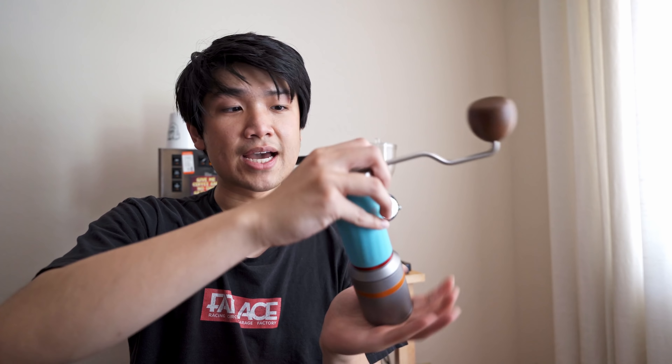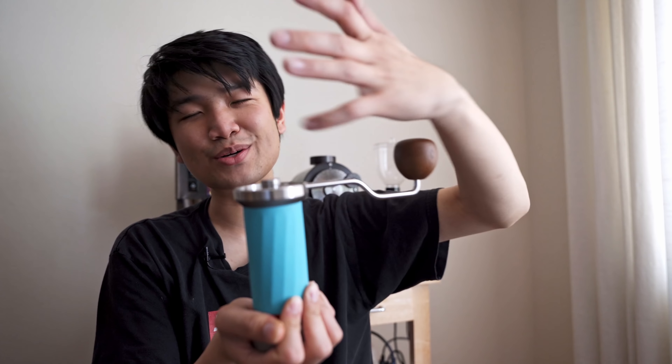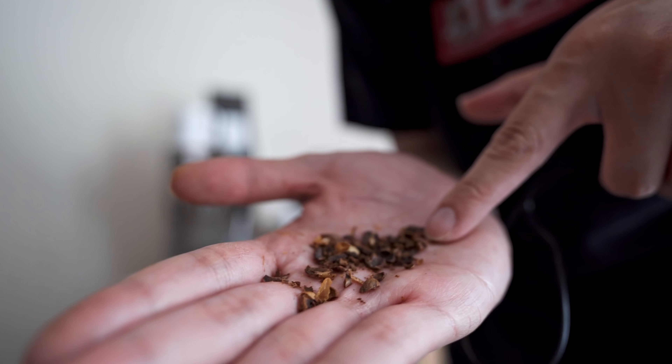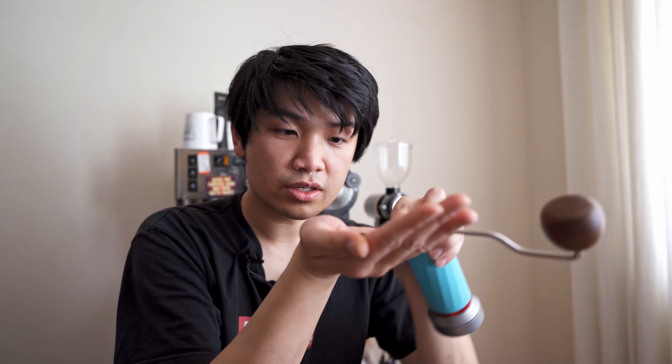None of that difficulty happens with this grinder — it's really easy to use. Let me quickly show you how coarse the top pre-breaker burr is. Tossing a few beans in — you cannot adjust the coarseness of the top burr, by the way. You can see a little popcorning, but that shows how coarse it is — ultra, ultra coarse. But because we're already breaking things down at the top, when it hits that final cutting burr it's super easy to grind.